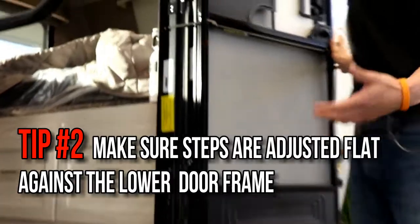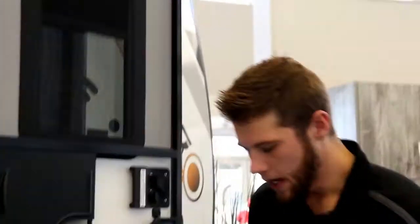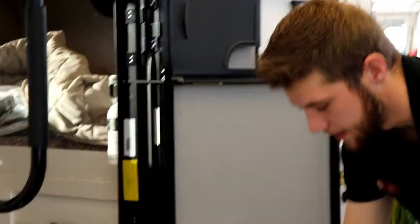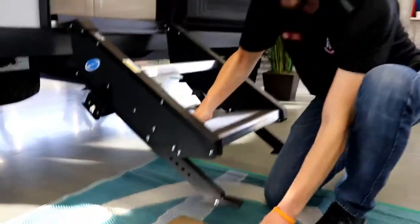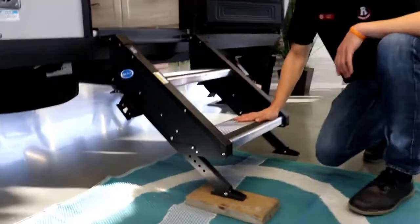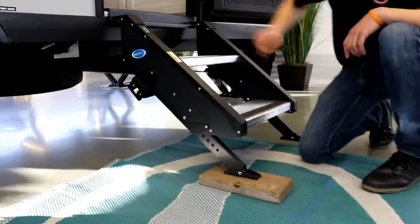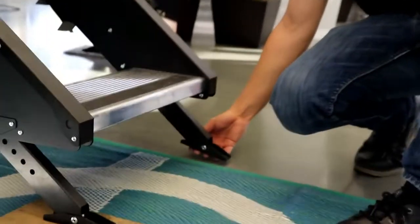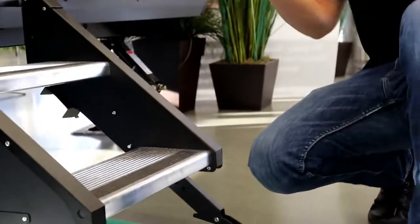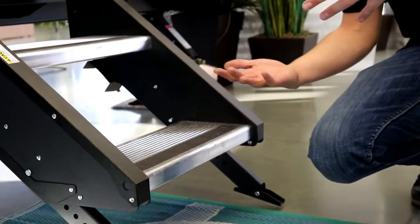As we know, when we get out to our campsites it's not always the most level. So you're going to have adjustments here on your feet. Let's go ahead and throw a block under here to make this nice and uneven. You can see you've got a big gap up at the top and one foot isn't going to get all the way to the ground. So obviously now your door isn't going to close and your steps aren't stable.